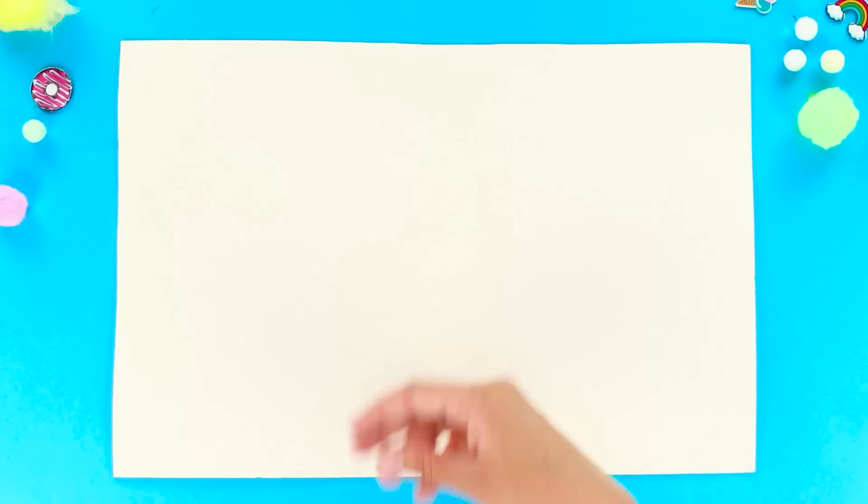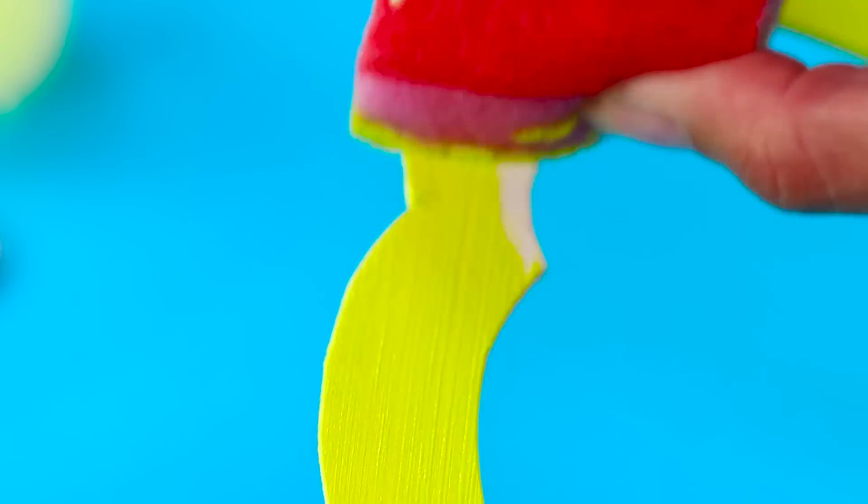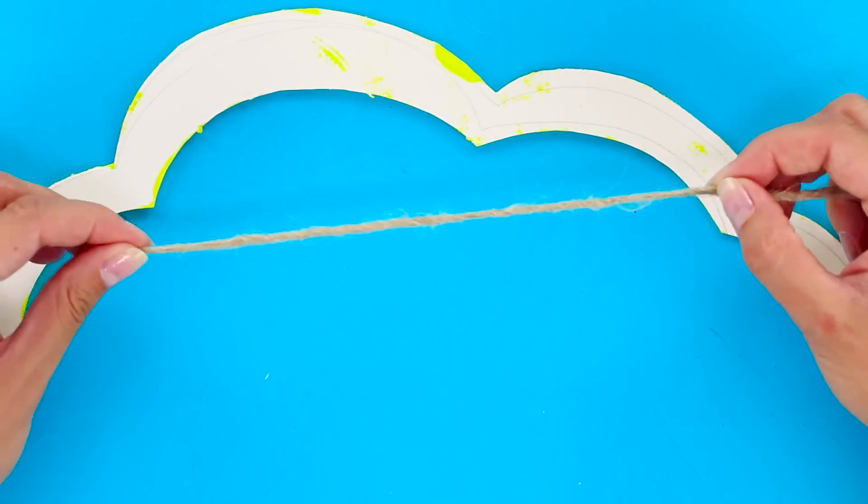For the next craft, you'll need a sheet of white cardboard. Draw a frame on it, cut it out, and paint it yellow. Take some twine and glue a few pieces on the back like this.